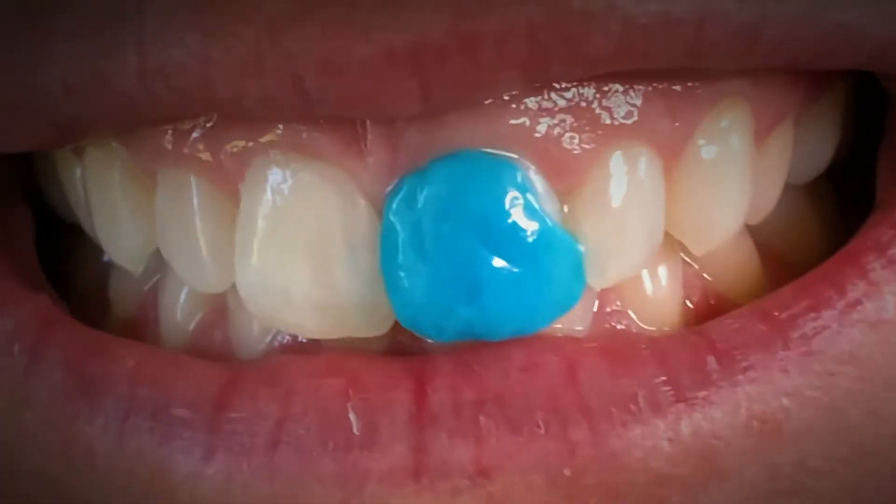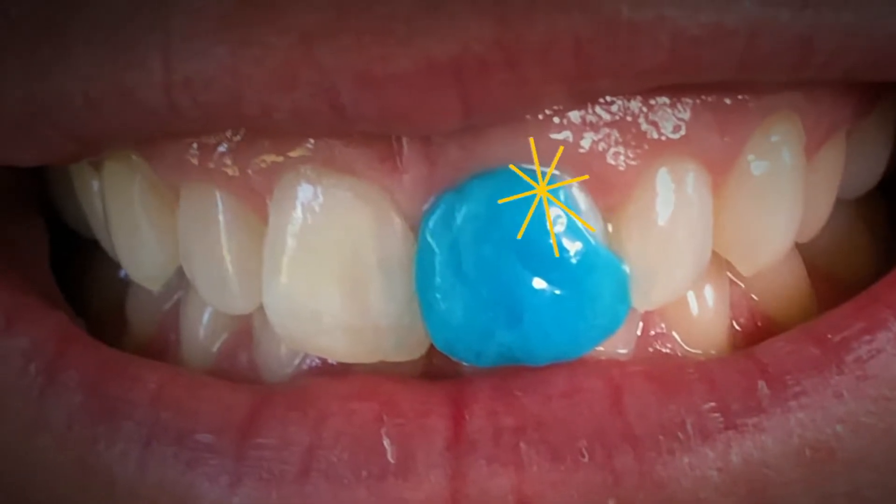Welcome to another episode of DIY Devices with Brett — and my wife Meg is here to help as well today. We're going to clarify, we're going to demystify, we are hopefully going to answer all of your questions about the magical technology known as Bluetooth. So what is Bluetooth? In this case, it has nothing to do with your teeth.